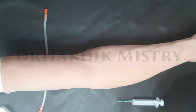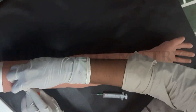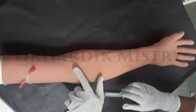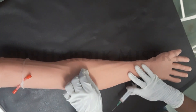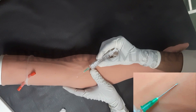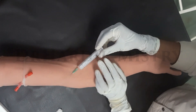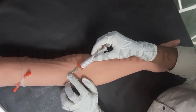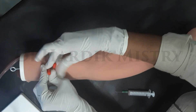Tie the tourniquet just above the cubital fossa. Palpate the anticubital vein in the cubital fossa and apply a cotton spirit swab over it. Puncture the anticubital vein with the help of a needle while the bevel is facing upward. Collect the required amount of blood sample inside the syringe. Transfer the blood sample into the anticoagulant vacutainer. Release the tourniquet.